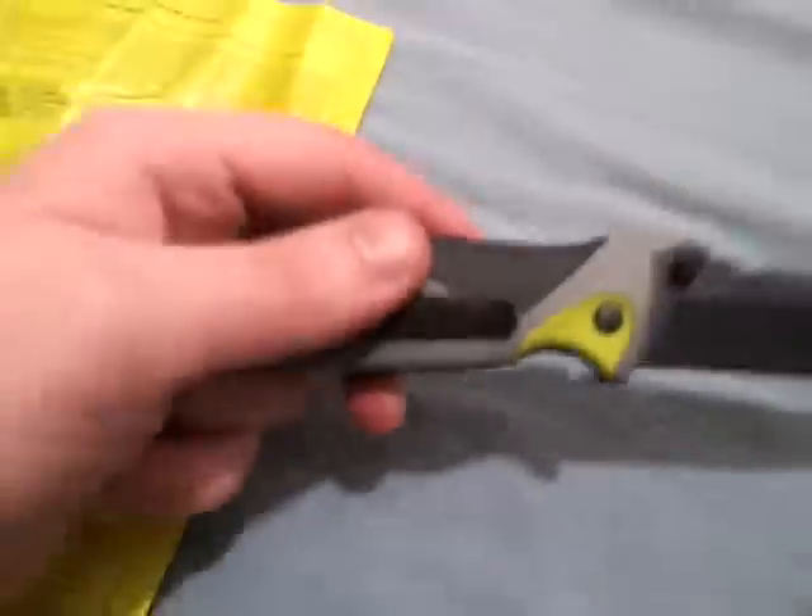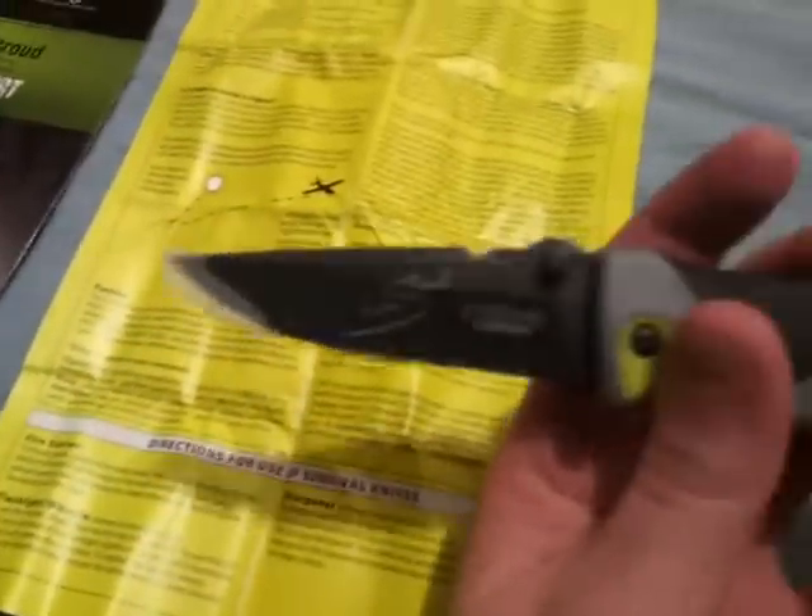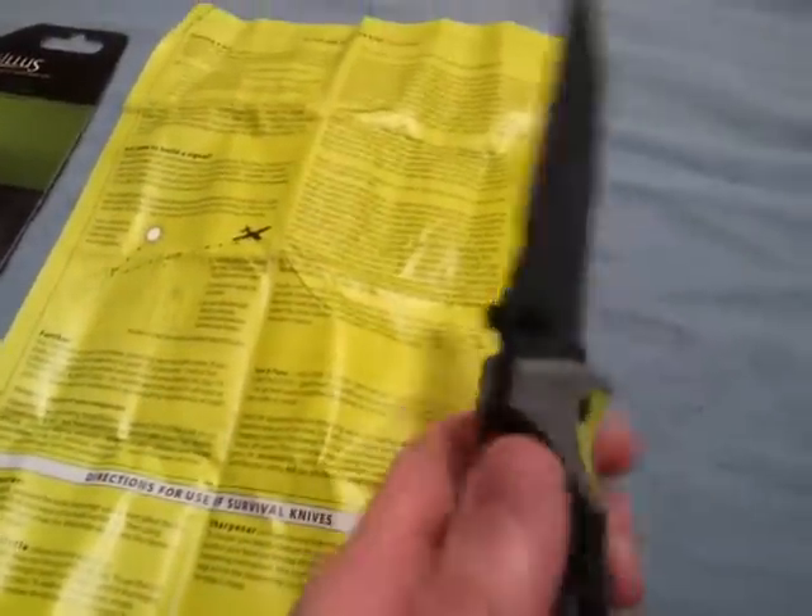Hi guys, here's my new knife, which is a Camillus Les Stroud SK Desert. Picked it up for under $20. This is going to be my review of what I've seen so far.